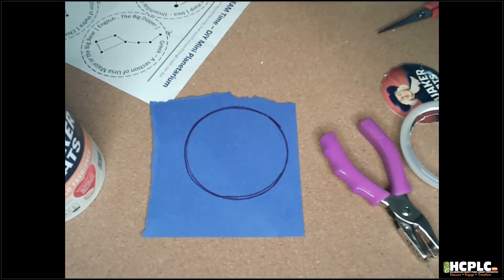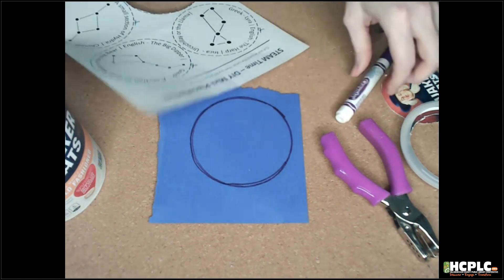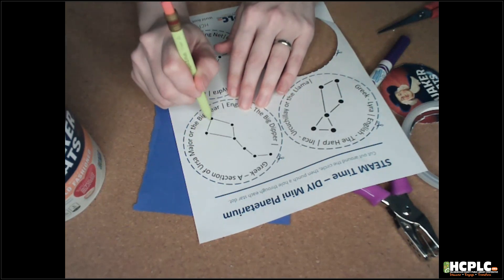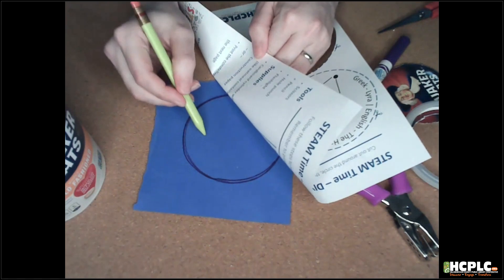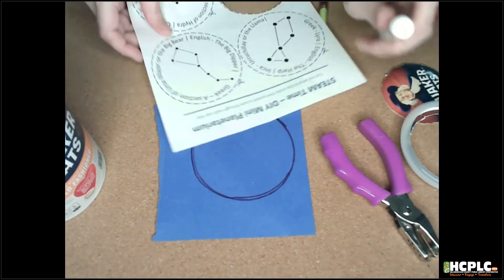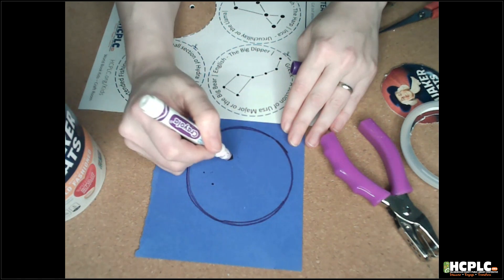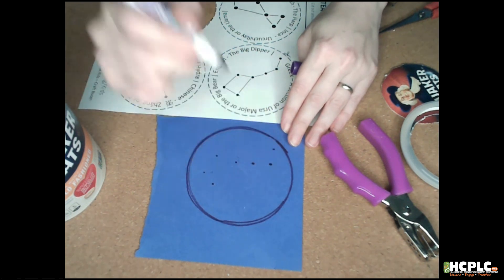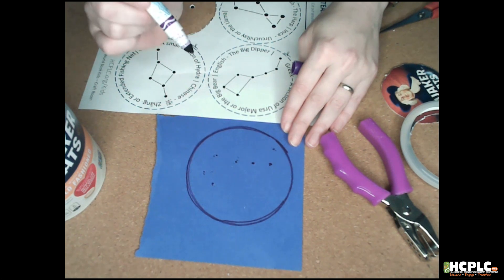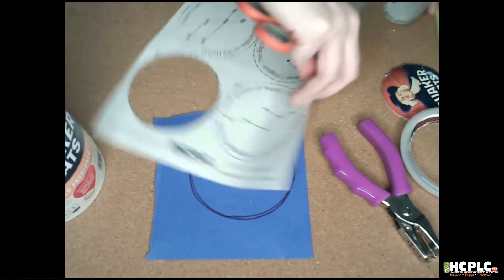Once you have your circle traced out, you want to mark out your constellation. There are two ways you can do that. If you have something traceable, you could lay that on top and carefully poke through to mark out your constellation that way. Or if you're very good at freehanding it, you could freehand it and mark out your dots. I'm not great at eyeballing those distances, so I will cut mine out. I already got a little bit of a head start — I couldn't help myself — and I've cut out Cassiopeia.